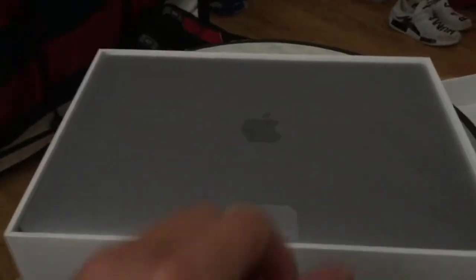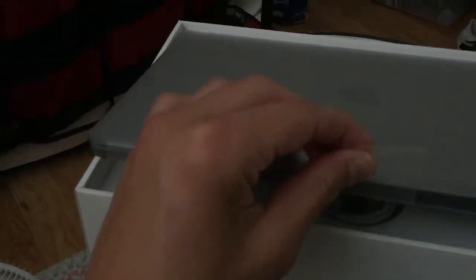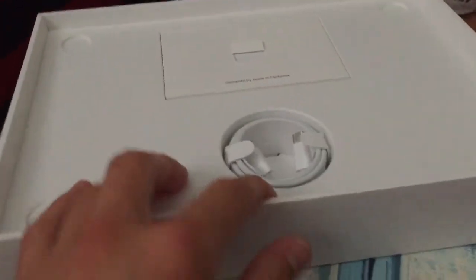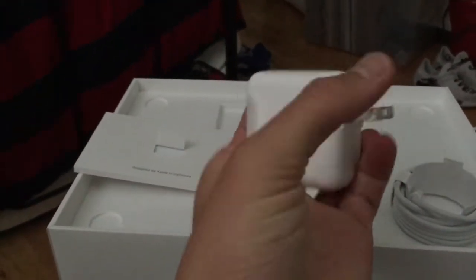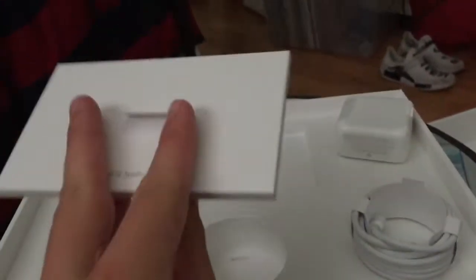We got our MacBook Air. This thing is nice. I got the space gray color. Let's put this aside — so what it comes with: you get your little charging cable and then the brick. This is actually very light, you just plug this into the wall just like so.